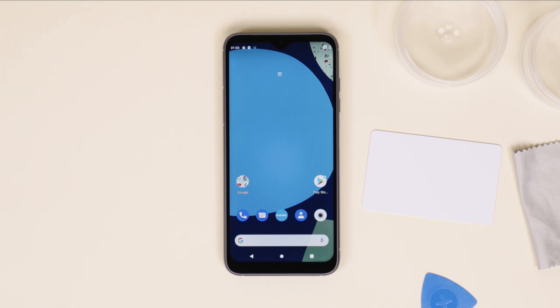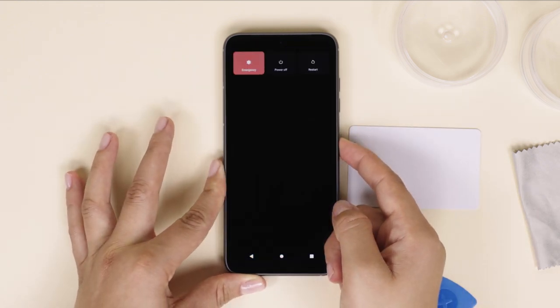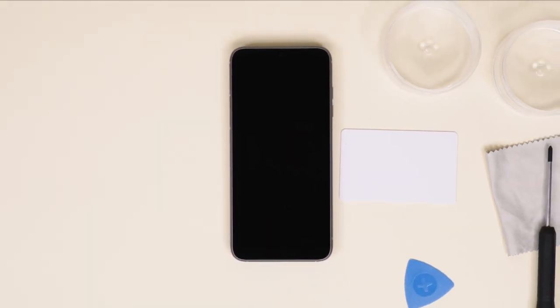Since we're taking out the battery for this one, make sure your Fairphone is turned off by pressing the power button on the side of the phone and selecting power off on your screen.